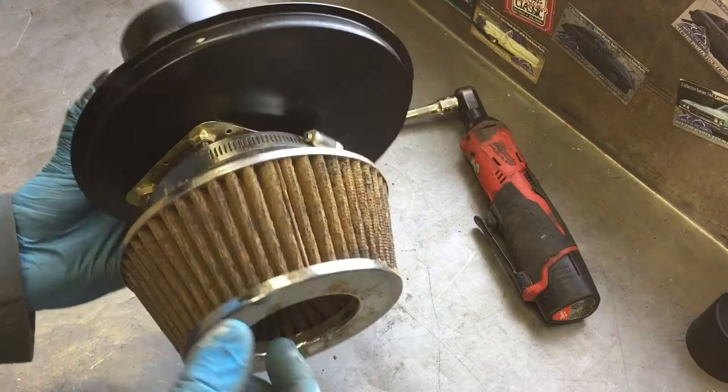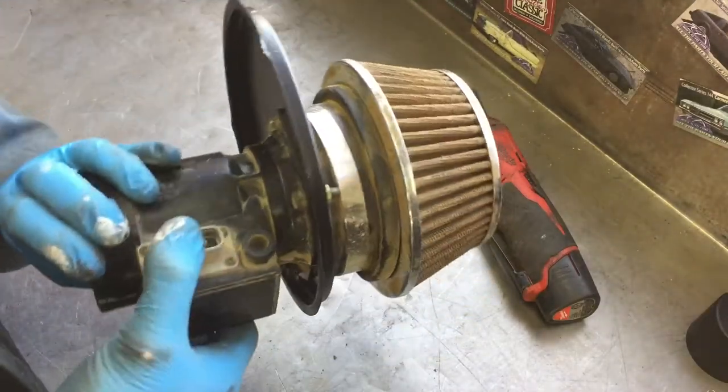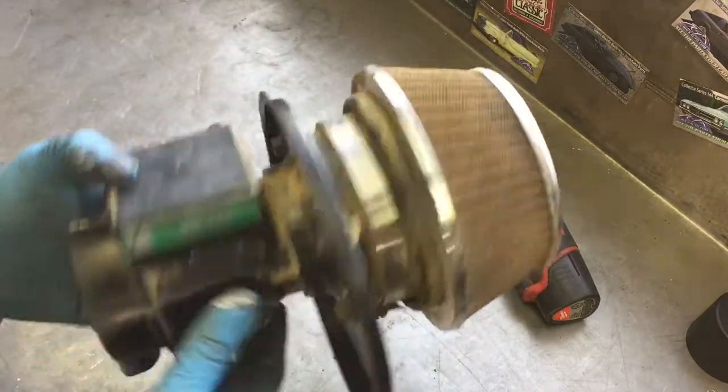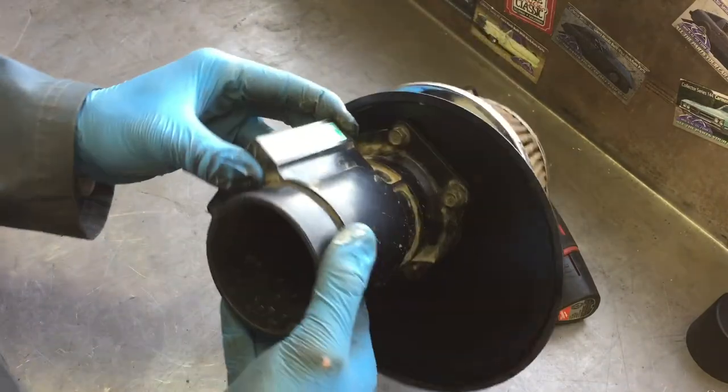There we go. Obviously this is just temporarily installed as a placeholder. I'm gonna take this and clean it, but just wanted to get the right measurements down for the intake tubing next.